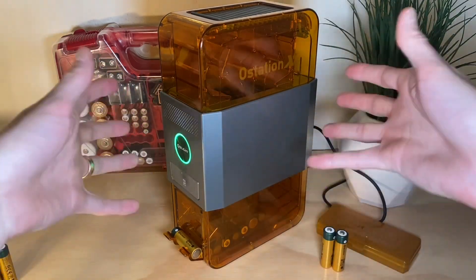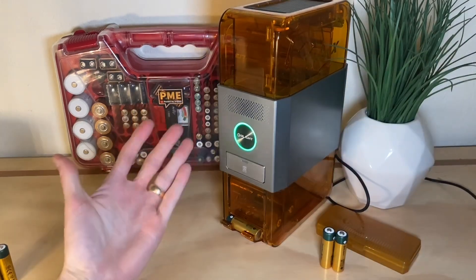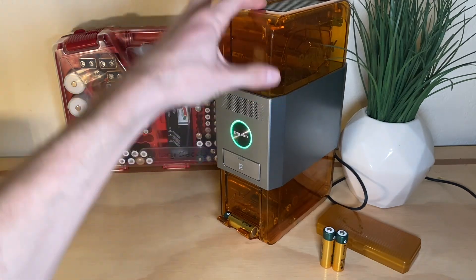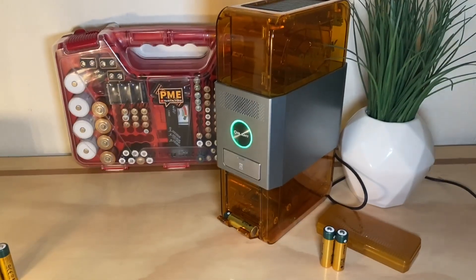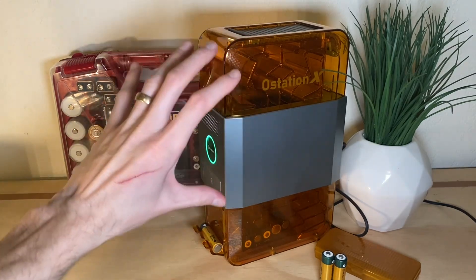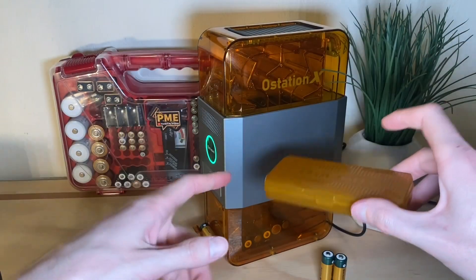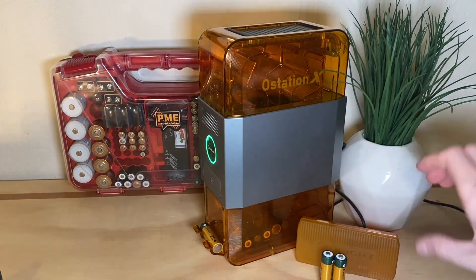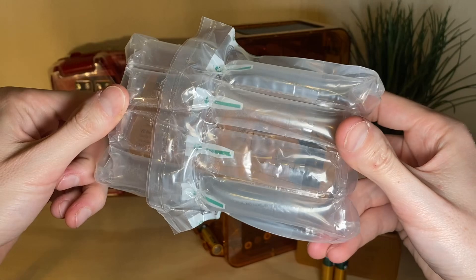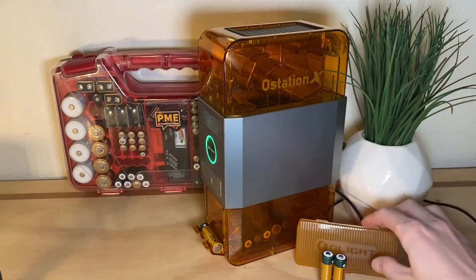It's a pretty nice device. It kind of looks like a PC — like one of the fancy ones with the clear cases — a little smaller, but very similar. It can use 32 batteries at once, which is the max, and that's the maximum you can include in a bundle. You can get four cases of eight from Olight. Those come in a bubble-wrapped type case, and this is what they look like when opened.